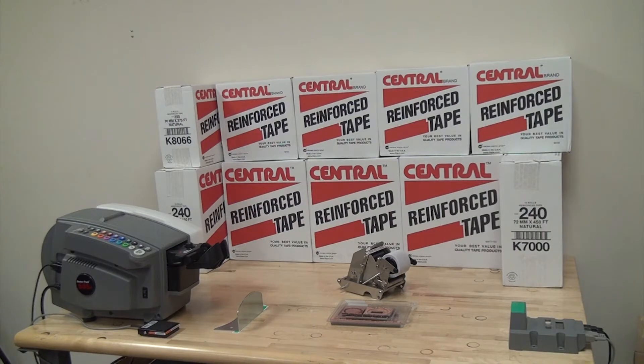Better Packages took the standard gum tape machine and added an automatic measuring device, known as the AMD, tape rail, code taper, and a foot switch.